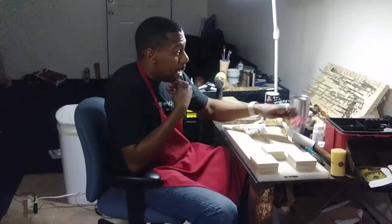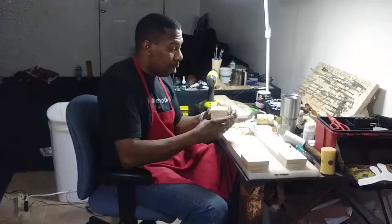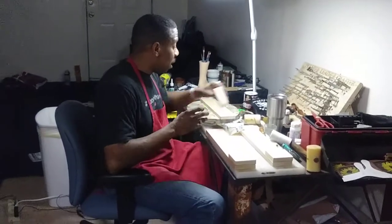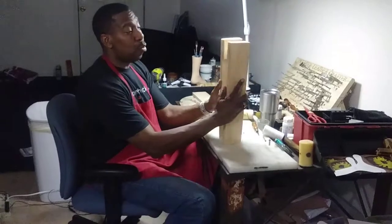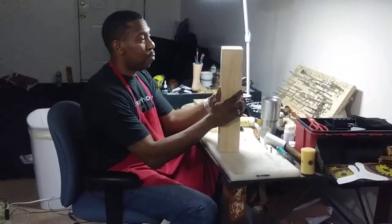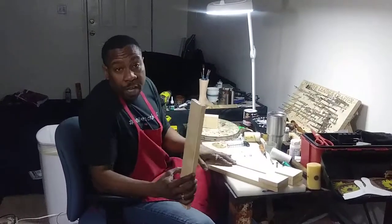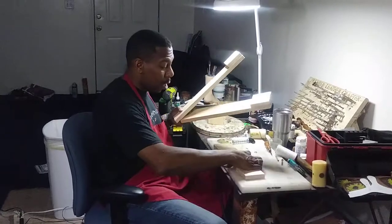All right, what's happening everybody? This is Robert the Leather Cowboy back again. I already have my pieces prepped and glued together as you guys can see. I'll give you a quick glimpse and let you see how this is going to start taking shape. I have my two arms that are going to be my pinchers up here — I have those ready to rock and roll.